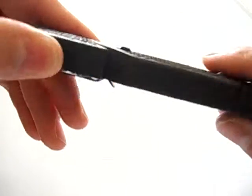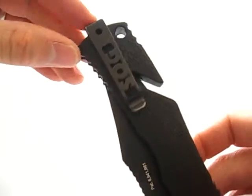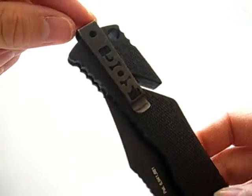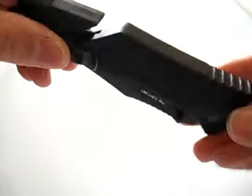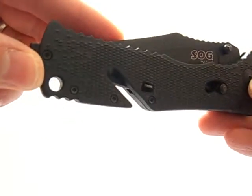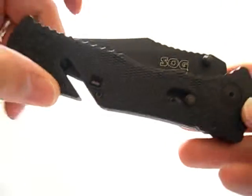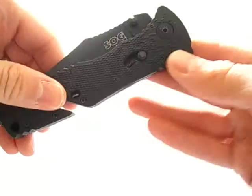You have Zytel handles and a tip-up reversible pocket clip. There's a safety here and a nice big lanyard hole. The safety — when it's red on the inside, that means it's ready to fire.